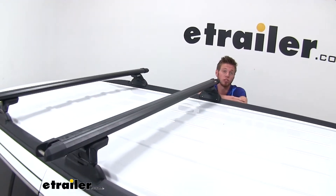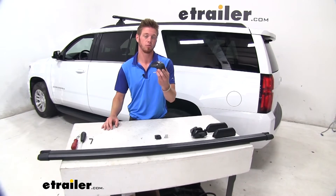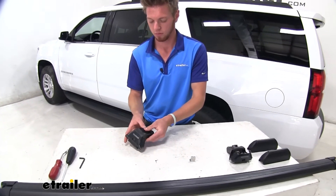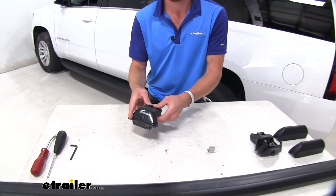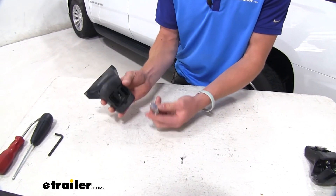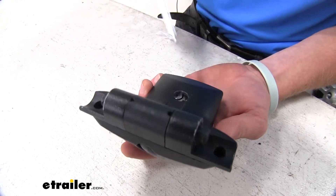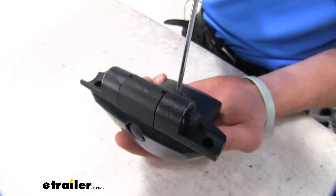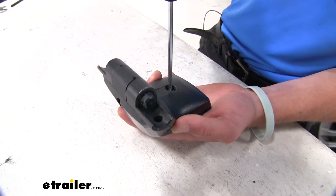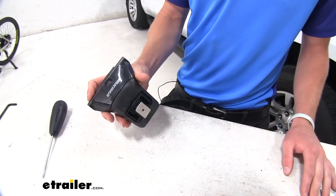Now that I've gone over some of those features, let's go ahead and install them together. The first thing we want to do is assemble our foot pack — we're going to take our plastic insert here and you're going to hear it snap into place. Once we do that, we can put this T-track on there. We're going to get it on that little bolt here, take our tool and tighten it down. You might have to maneuver this around a little bit to get it threaded, just so it doesn't fall out because we are going to need that little gap here to get it onto our bars.